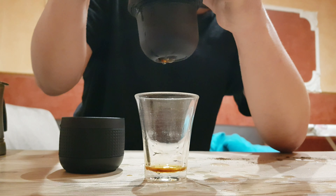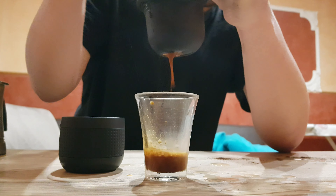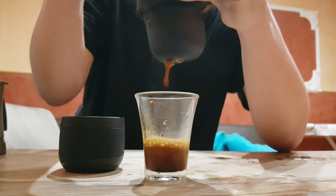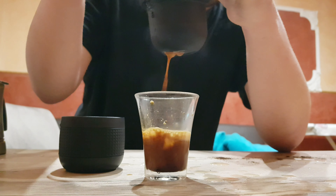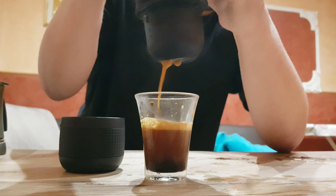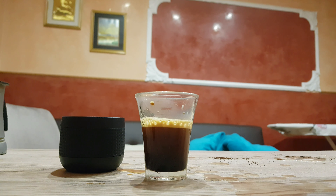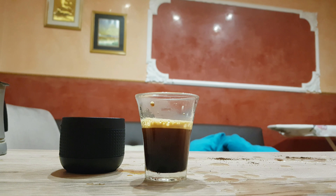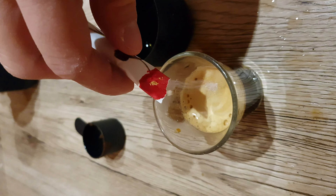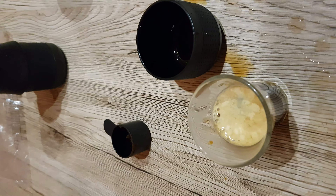Okay, now the espresso is coming. A beautiful crema. Now test it with sugar. Now the crema test. A good espresso.